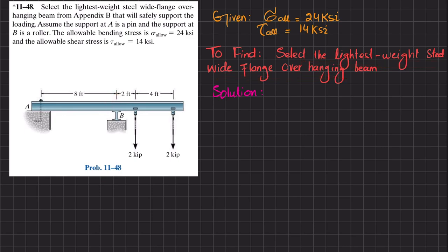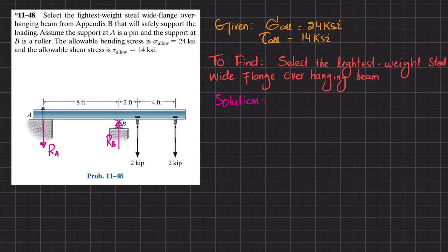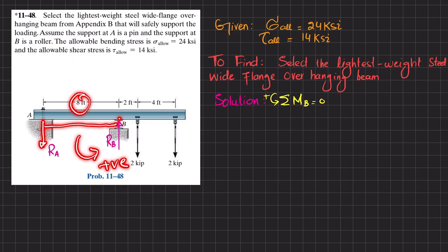Let's start with the solution. First, if you remove the support at point B, you will have a reaction force in the upward direction, that is R_B. If you remove the support at point A, you will have a reaction force that will be downward, which is R_A — downward to keep the beam in equilibrium. We apply the equilibrium condition: the sum of all moments about point B must be equal to zero, taking counterclockwise as positive. About point B, the moment R_A times perpendicular distance 8 feet is counterclockwise, so it is positive.